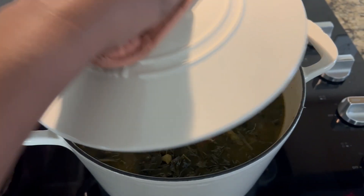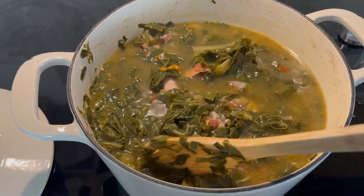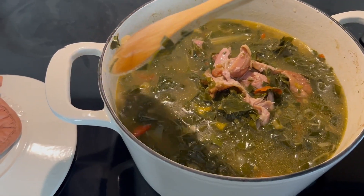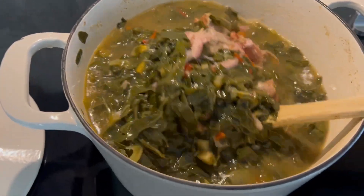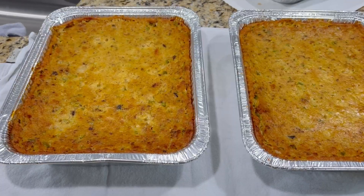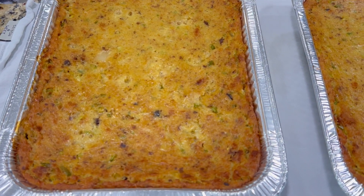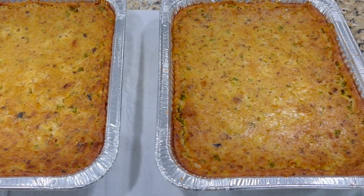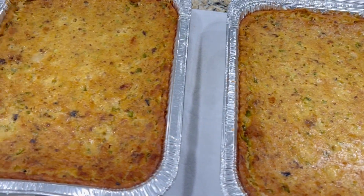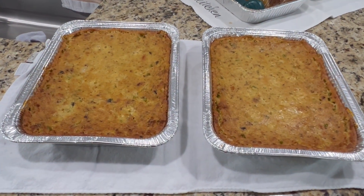Now let's go ahead and check on our greens — they are looking so divine! Let's stir these babies up. Y'all, see how that meat is falling off the bone and all throughout the pot? These collard greens are so good. We're going to continue to let them cook down for another two hours. Y'all see all those spices, peppers, and onions? Look at this cornbread dressing — doesn't it look good? It's golden brown and you can see all of the vegetables that we added in.